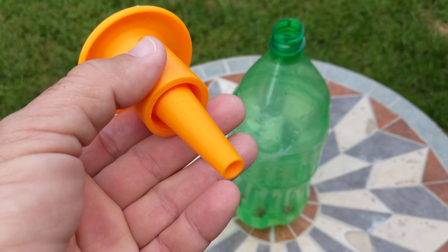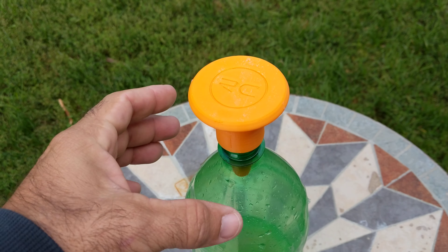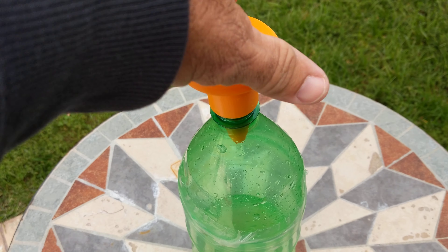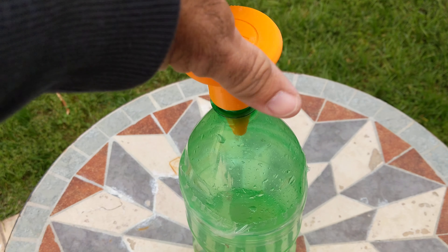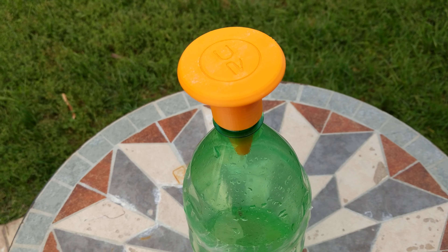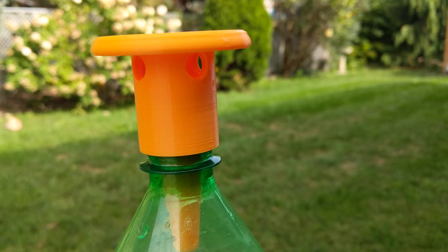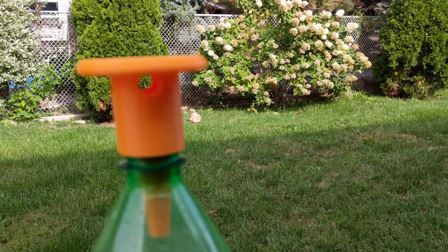All you do is go ahead and place this on a pop bottle and screw it down just a little bit snug, and then what happens is the bees and wasps will...